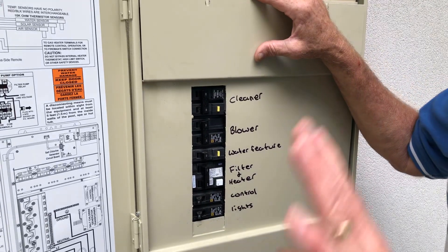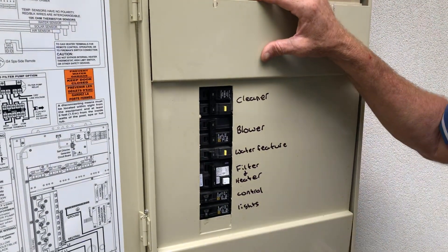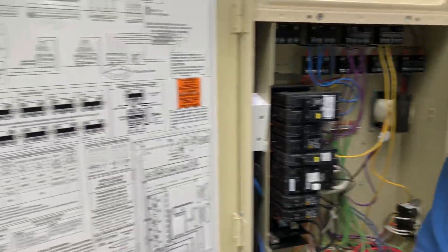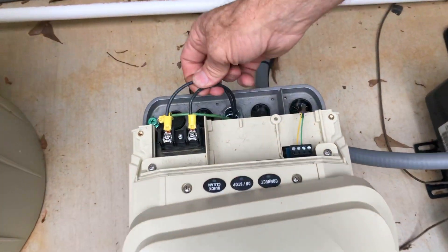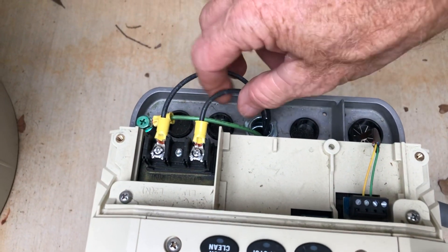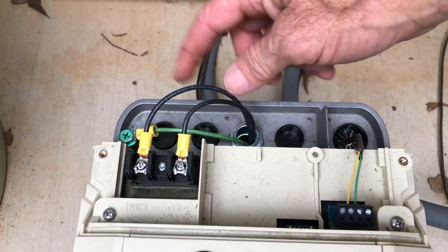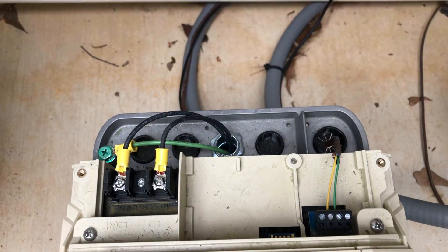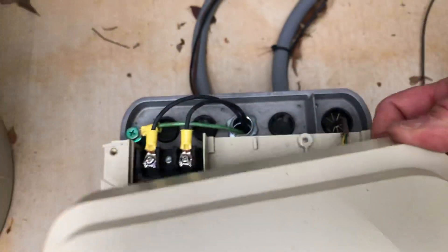We're going to start right away by showing you the filter and the heater. Looking over here at our filter pump, you can see that it is wired in with two 110 lines because this is a 220 unit, and a ground wire — and that's how you're going to properly wire that. It's behind this cover right here.